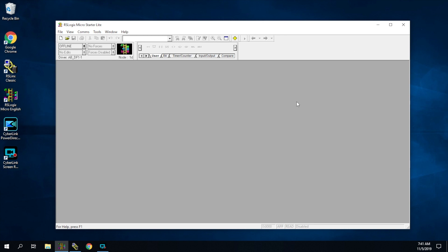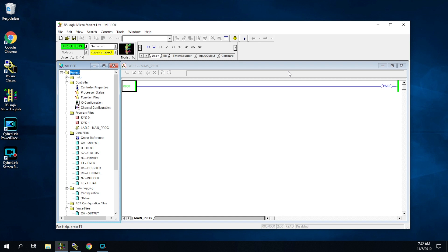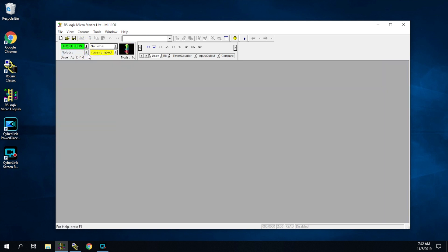So this is our RS-Logix program. I've already moved around some of the tabs — you can drag them around to change the layout. The first thing you're going to do is go to Who Active, Go Online. It's going to give us the communication paths. You can click on the one you want — this is the one we're working with, hit OK. Hit OK again and it's going to pop up your program running. This is the actual program that's on the PLC. If we were online and wanted to go offline, just go to the dropdown tab and hit the Offline button and we're done — this puts us back into programming mode in RS-Logix.